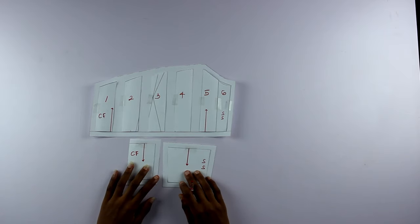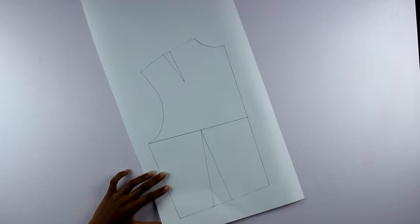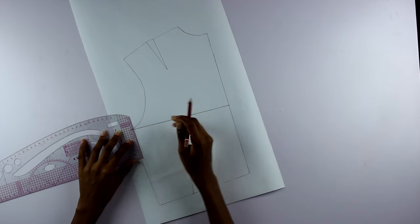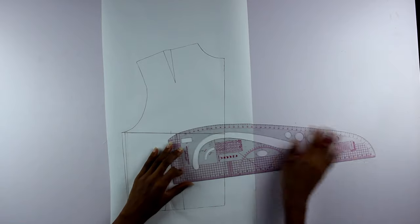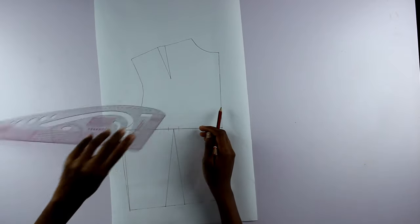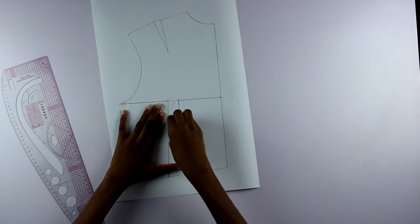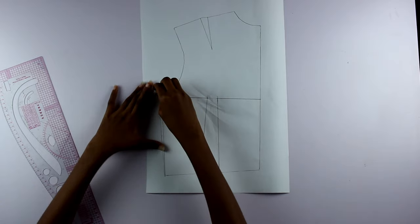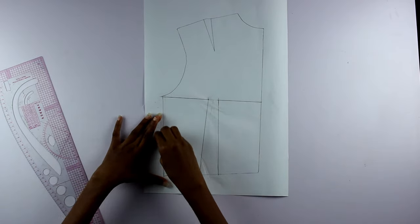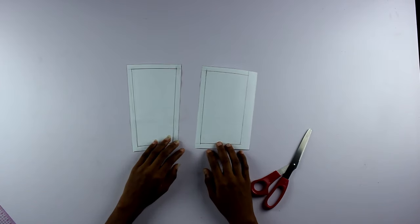These are all three pieces of the bodice. On the back bodice I measured one centimeter inwards at the side seam at the bust and drew a line down to the waist. I then measured one centimeter on both sides of the dart at the bust area and drew connecting lines to form a new dart. I erased lines that no longer matter to make room for seam allowance, drew on the seam allowance, cut it out, and now we have all the pieces.